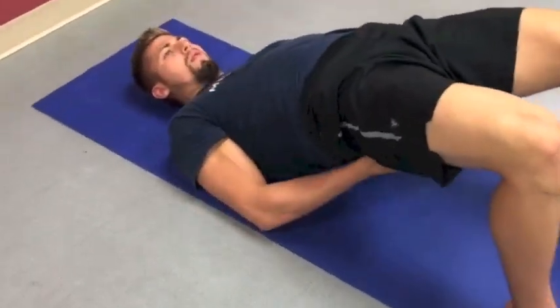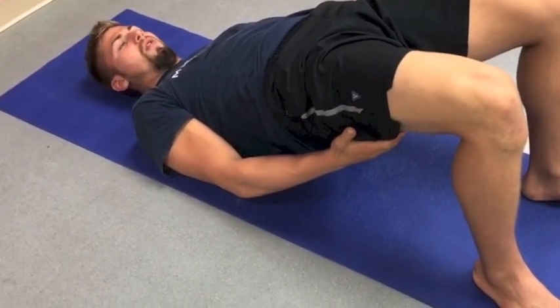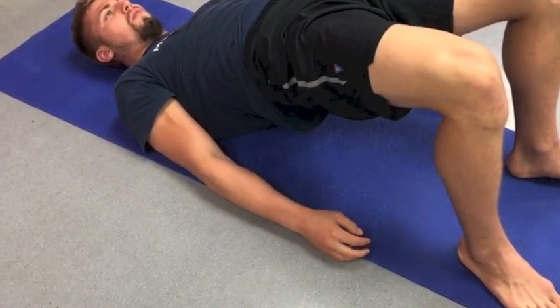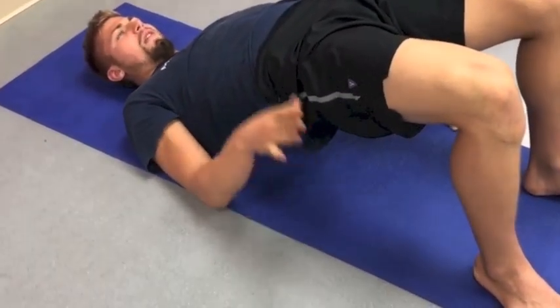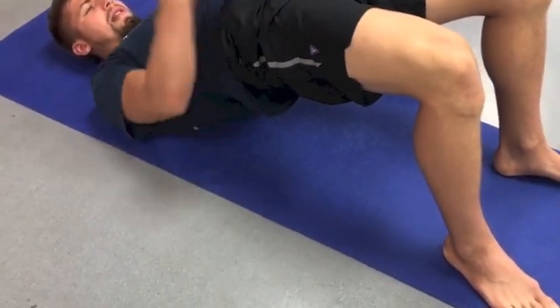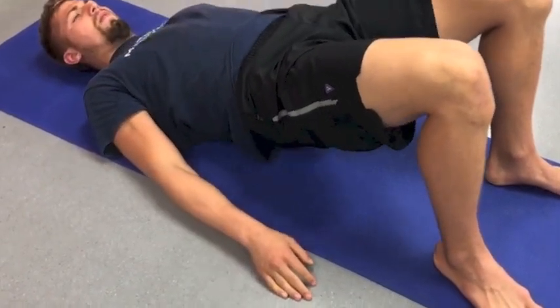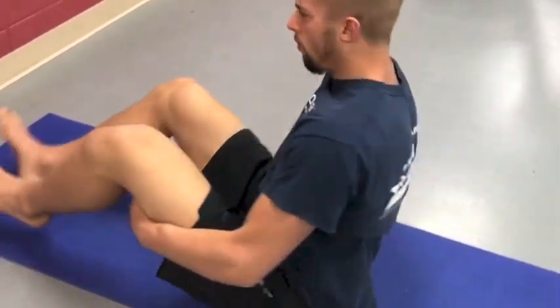We're squeezing, squeezing, squeezing. For hamstring-dominant people, the hamstrings may take over — so keep thinking about pinching that quarter, driving hips up, feeling the quadriceps lengthen, driving feet flat into the ground. Think about pushing those feet away — see how that lengthens you out a little bit. Then come back down slowly.